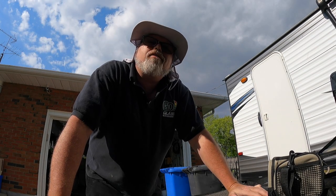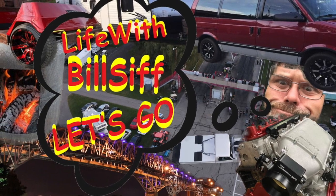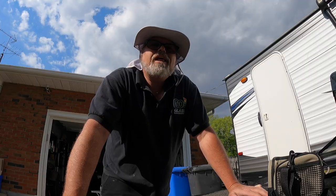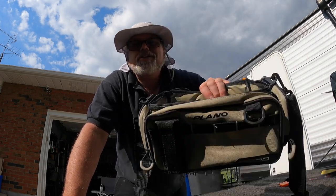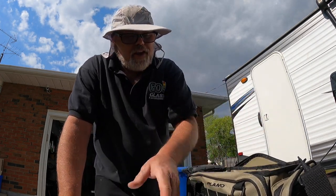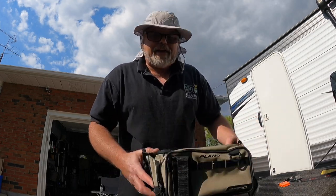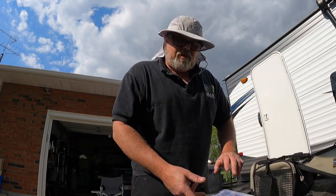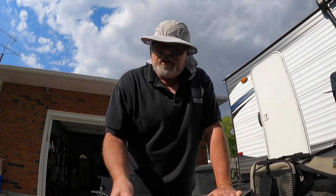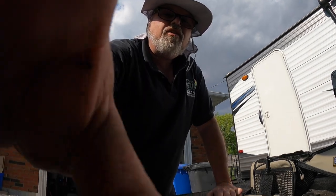We're gonna do some tailgate tackle box dollar store lures today. Welcome to Life with Belsive, let's see what's really going on. I finally got in my tackle bag — I should say bag, not box — it's ten times smaller than I thought it was going to be. I thought it was like an actual backpack, but small is okay too. I figured I'd go through some of my dollar store lures and show you what's really going on.